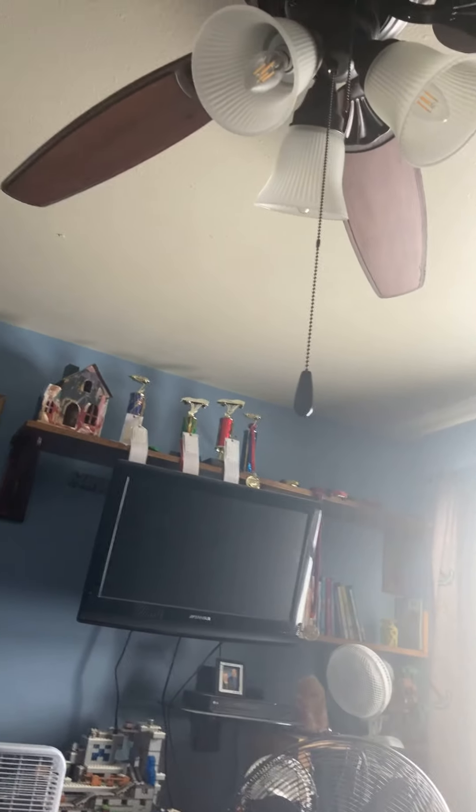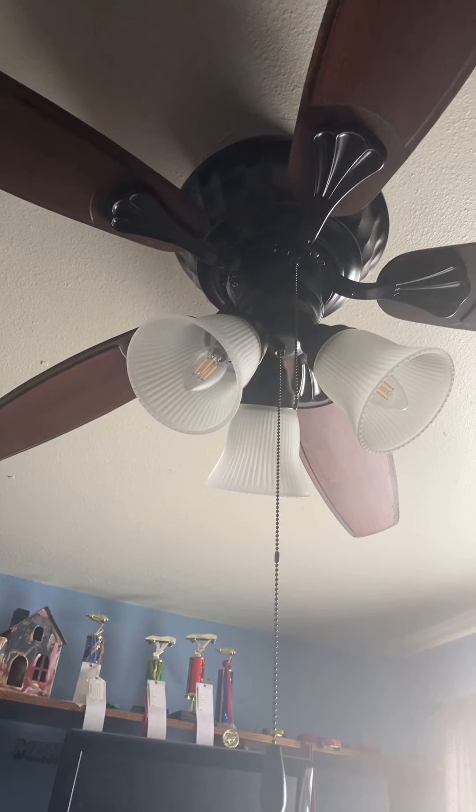Hello viewers! So this is a turn-of-the-century ceiling fan which is installed in my bedroom of the house, which is also the fan room, as you can see.